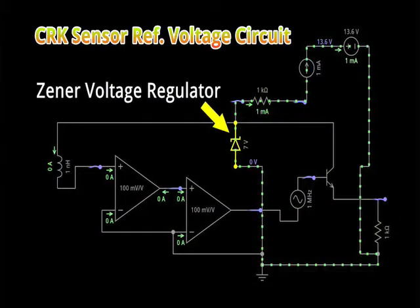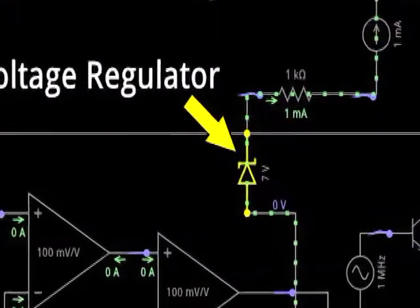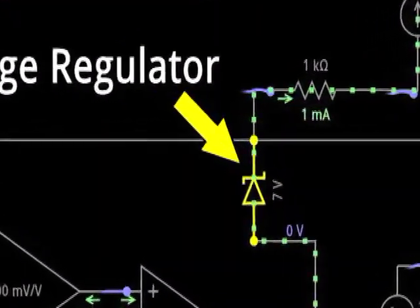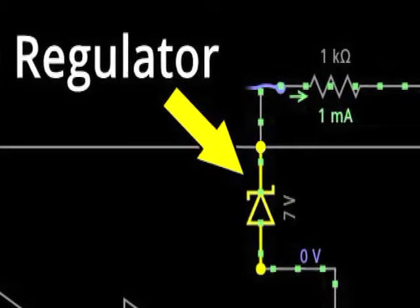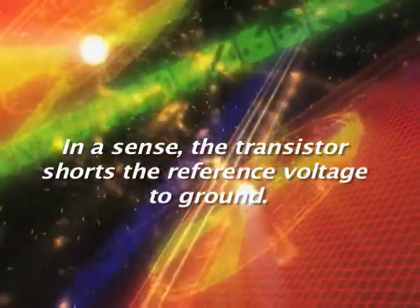Hall Effect Crank Sensor Reference Voltage. The reference voltage for the Hall Effect Crank Sensor is a steady or stable DC voltage used by the switching transistor to toggle to ground. In a sense, the transistor shorts this reference voltage to ground.